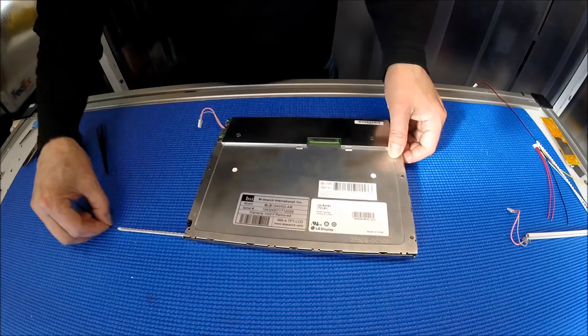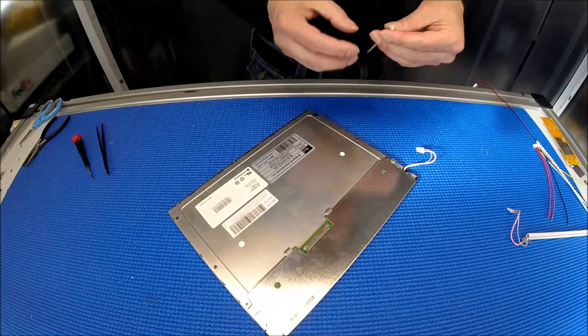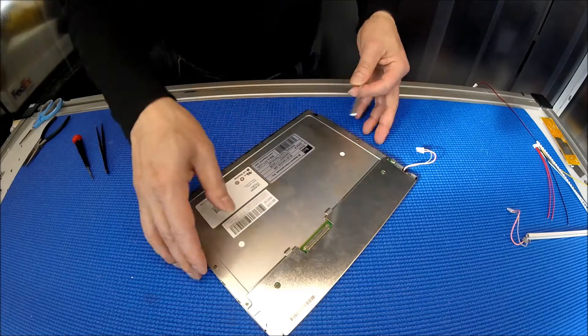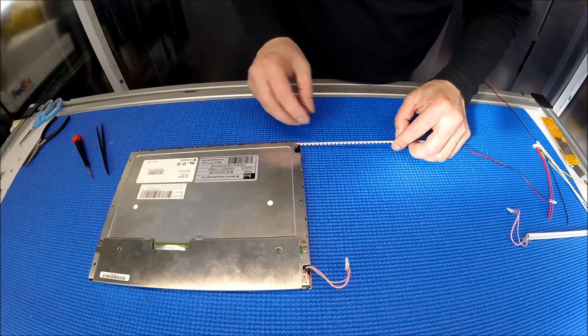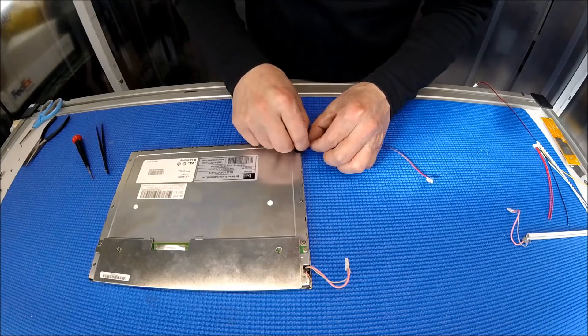Get a sense of how far you're going to stick it in, because without the reflector it's different. When you slice it in, be careful — it's very sticky. Don't do it like this; do it like this, a little bit at a time. Just be careful.